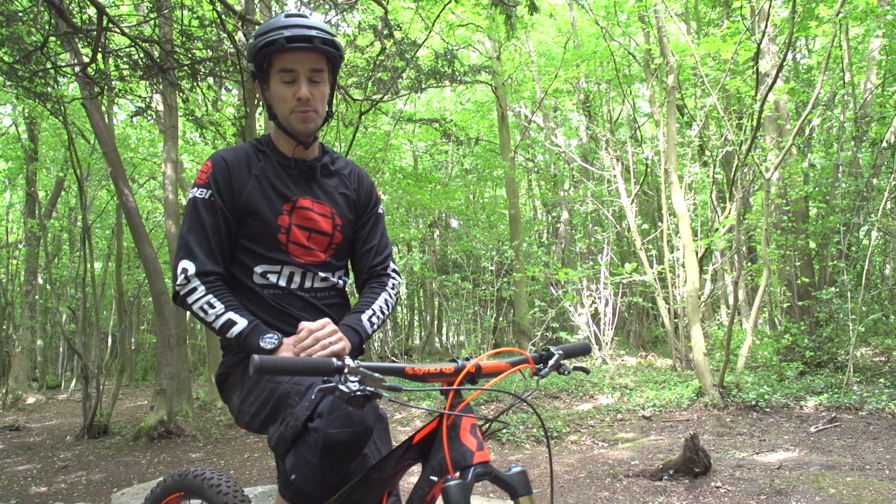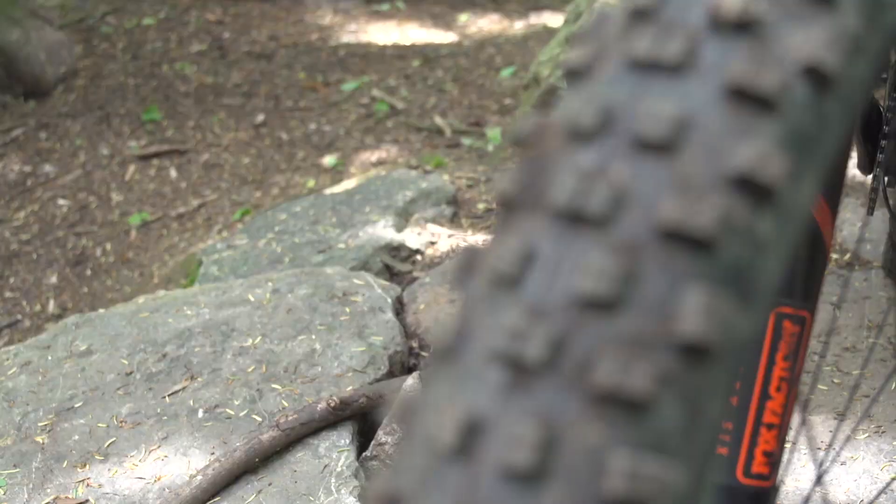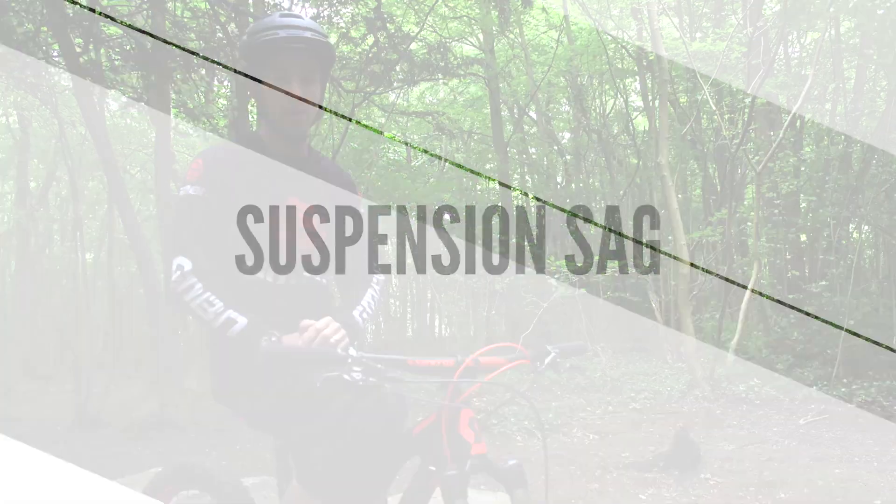Traction is the force between a body and a surface through friction — in this case, our tyres and the trail. A well set up suspension actually means your tyre is going to be on the ground for more time, therefore giving you more grip.